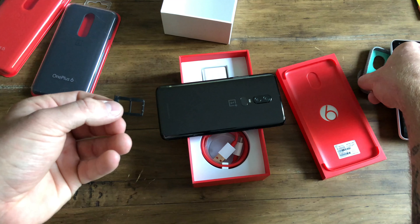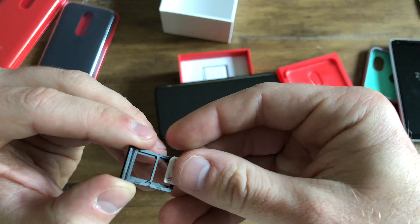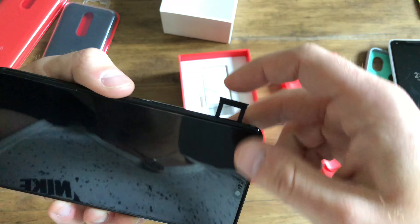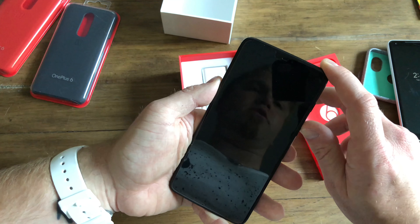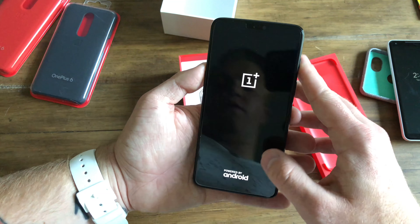Let's grab this SIM card and then I'm going to turn on the device and put in my information. This is dual SIM and it does not have expandable memory. So you have dual SIM options — in case you have two carriers or go out of the country. Let's see if we got any juice. And we do.